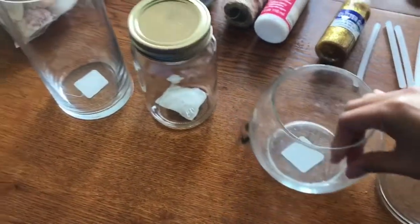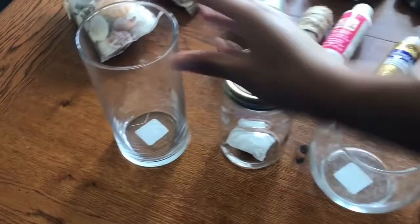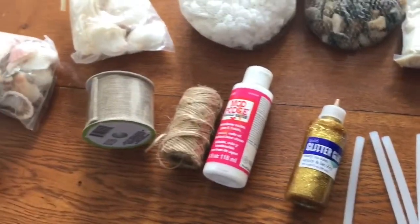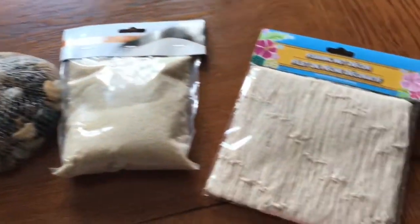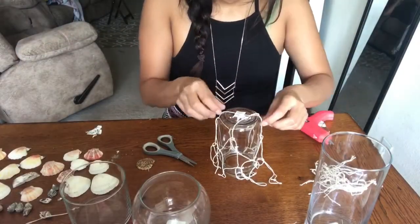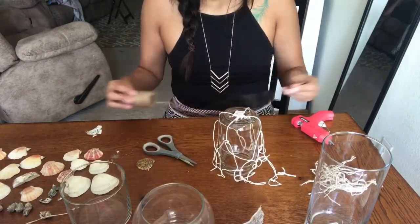For this video I just grabbed a couple of glass jars — the first one is an empty candle that I've used, and the other ones are from the Dollar Tree — plus a glue gun and other little things like twine, ribbon, seashells, sand, rocks, and fishnet decor. It doesn't really matter what you choose, just do whatever you want.